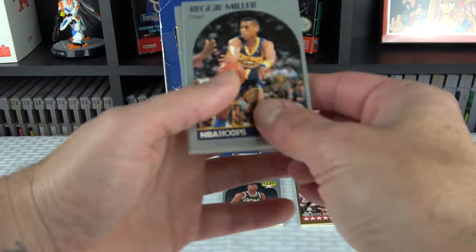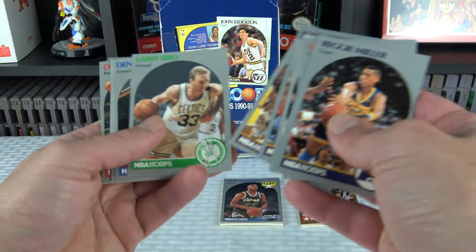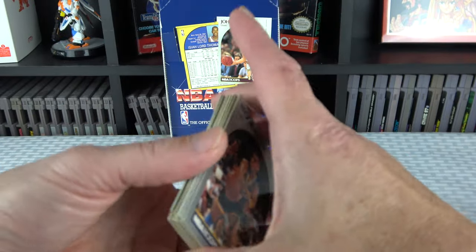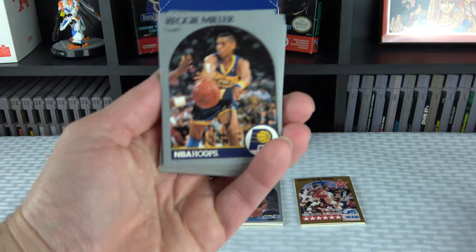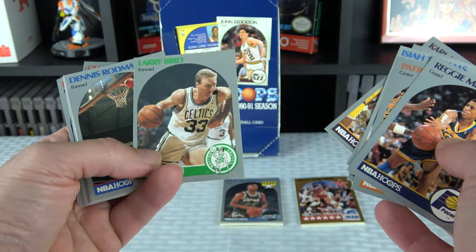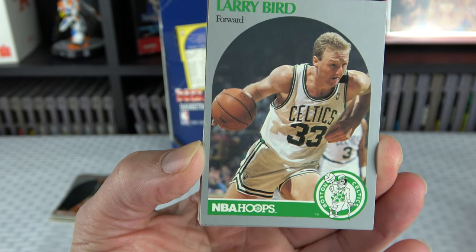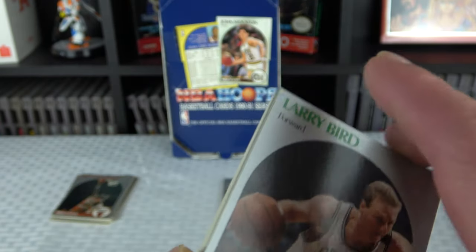Stars: Miller, Ewing, Thomas, Hakeem, Stockton, Malone, Bird, two Rodmans, two Drexlers, two Wilkins, two Pippins, and three Barkleys. None of these — I don't think anything out of here is worth submitting. I don't know if I have anything in this stack that's even like a seven or an eight centering — it's that bad. The Jordan is absolutely atrocious: horrible centering, horrible surface, the picture looks out of focus. This thing is probably like one of the worst Jordans that ever came out of any hobby box.